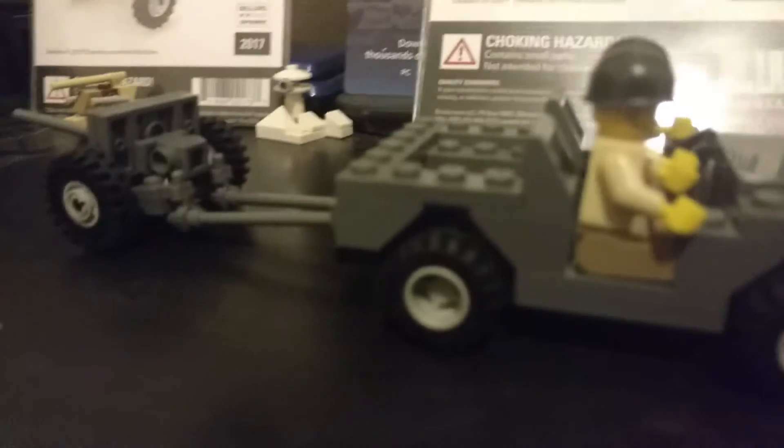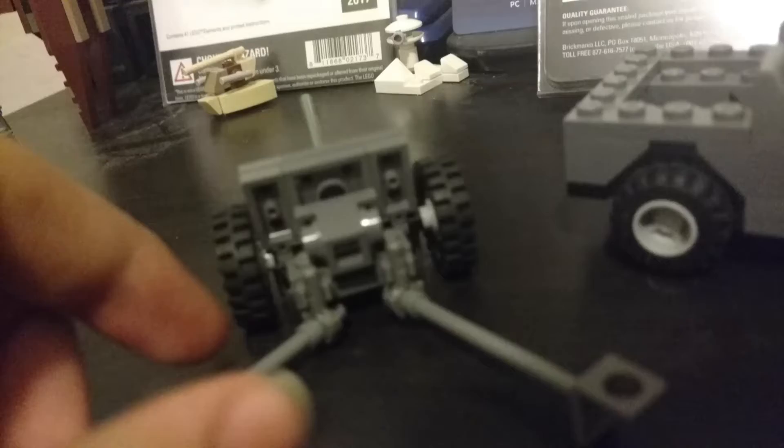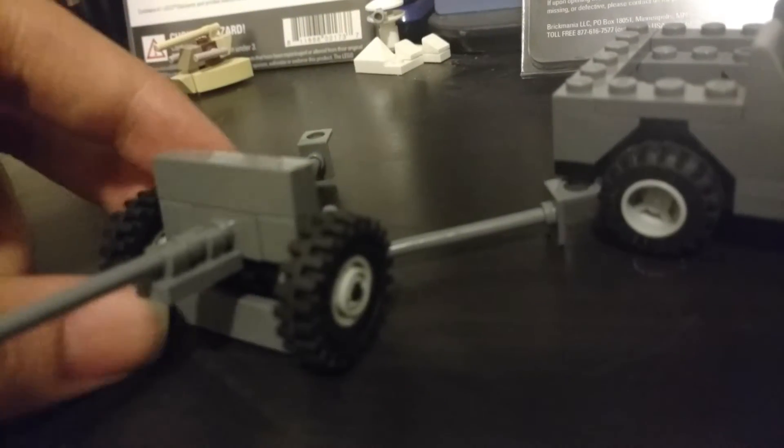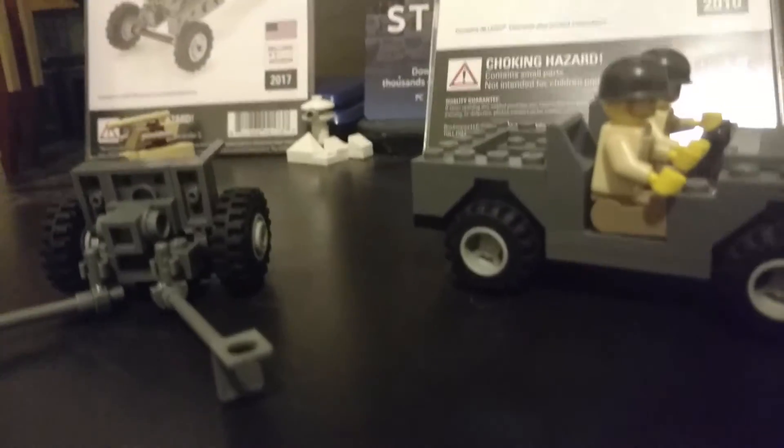That's pretty much it for this kit review. I'll give you a quick last look at it — you can probably guess the build style from it. It's really, really nice and I like the little details on it. Thank you for watching, please rate, comment, and subscribe, and I'll see you all later. Goodbye!